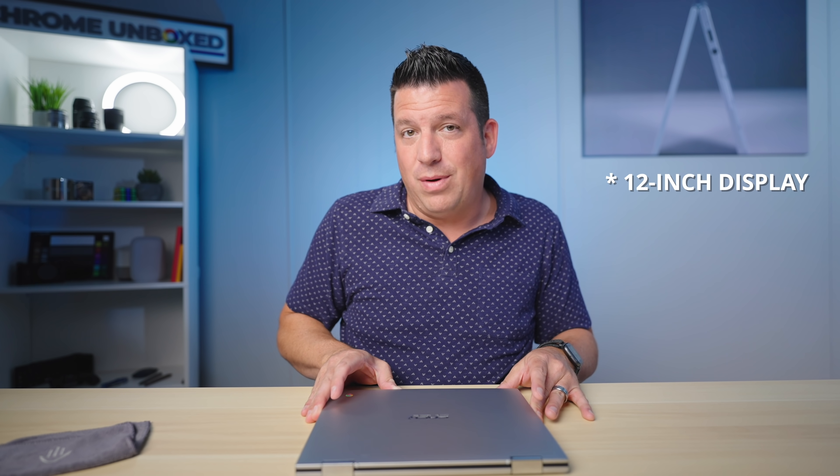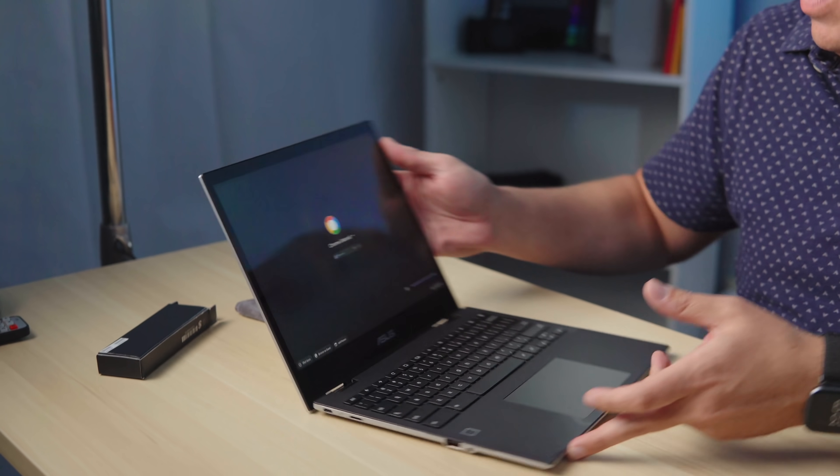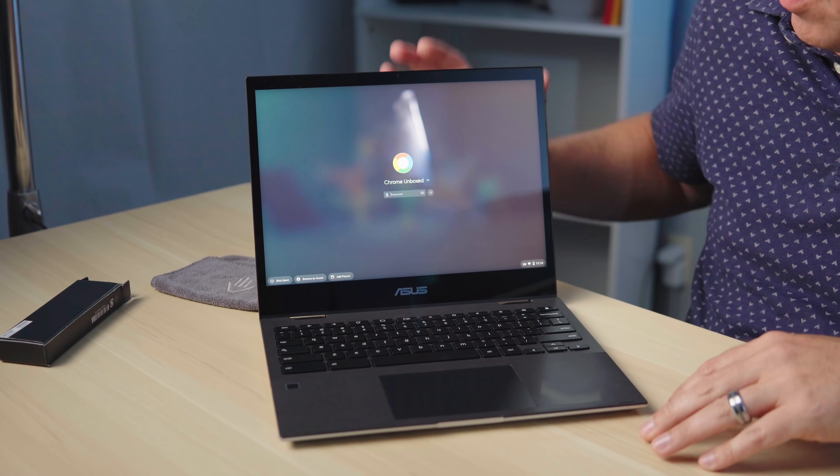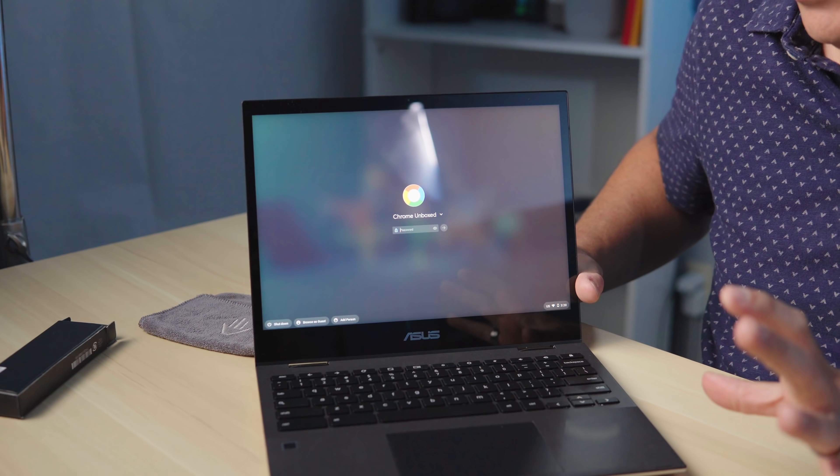You have a 10.5-inch 3x2 display — forgive me for forgetting the exact resolution, it's 1366 wide but I just don't remember what that calculates out to. It is 3x2 though, and it's relatively bright. Under our studio lighting it looks pretty decent — I'd say it's got to be at least 250 nits, maybe pushing 300.